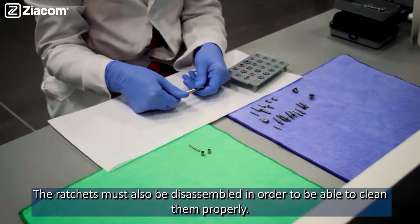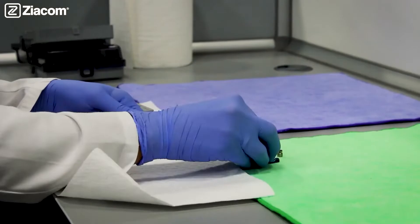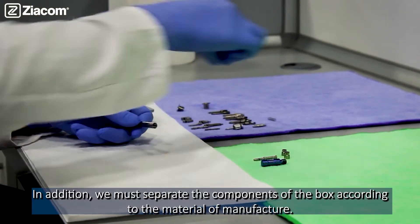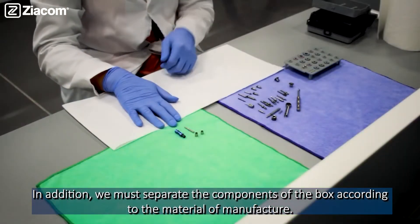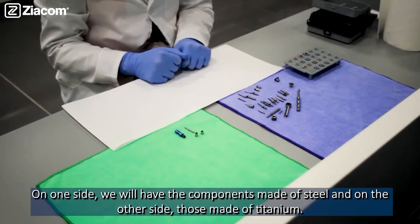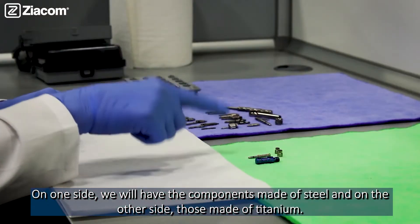The ratchets must also be disassembled in order to be able to clean them properly. In addition, we must separate the components of the box according to the material of manufacture. On one side, we will have the components made of steel, and on the other side, those made of titanium.